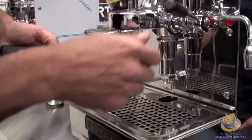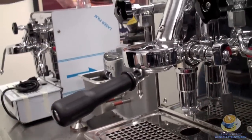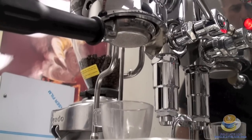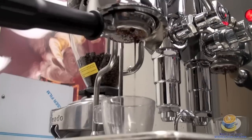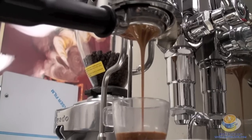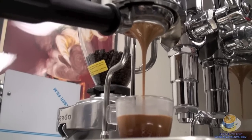Purge a little bit of the steam out of the brew group. With the heat exchange you always have a little bit there. That's beautiful — very nice shot. I like to show that at the beginning so you can see what this machine can do.